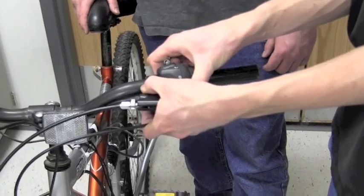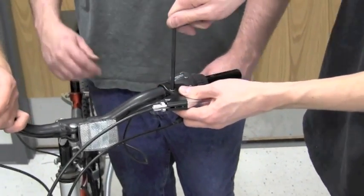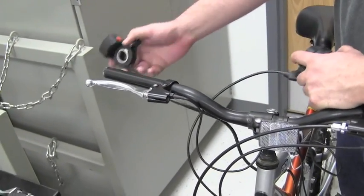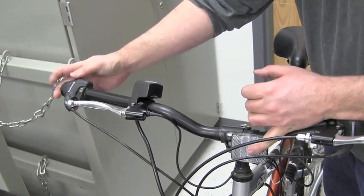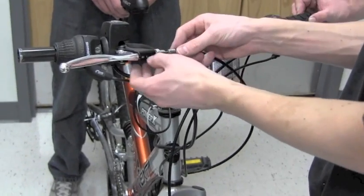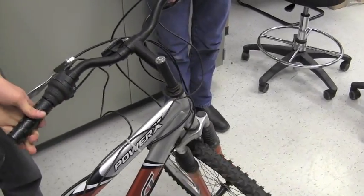As you see here, we're sliding the shifter back on. Then we're going to go through and re-tighten both the shifter and the brake back onto the handlebars. On the other side of the handlebar, slide the throttle in between the brake and the shifter and use the appropriate allen wrench to tighten these down. The last thing we'll need to do is to reconnect the brake line. Rotate your handlebars to the far right and far left and make sure that there's enough slack in the brake lines so they won't get caught on anything.